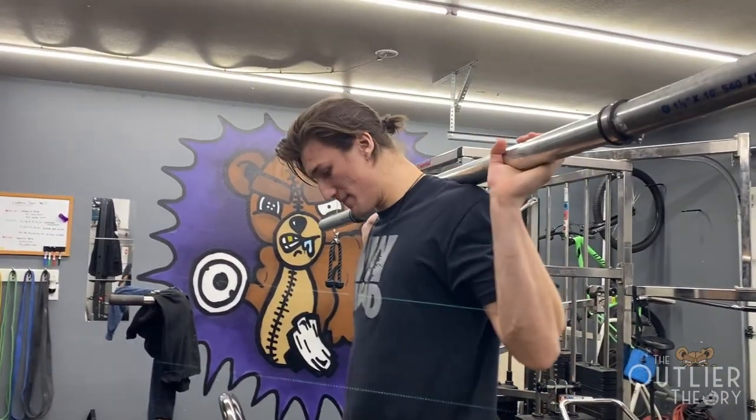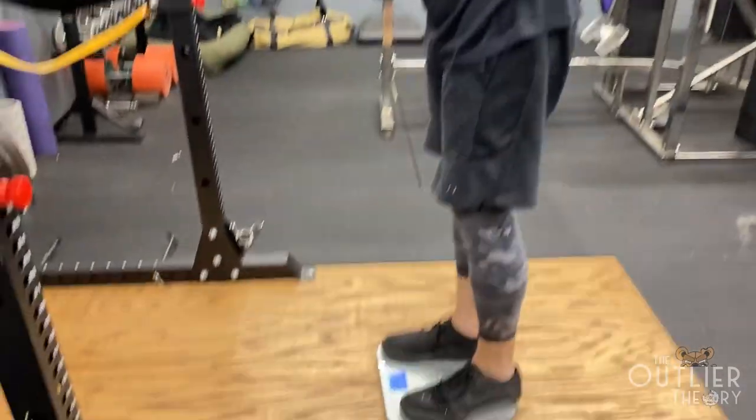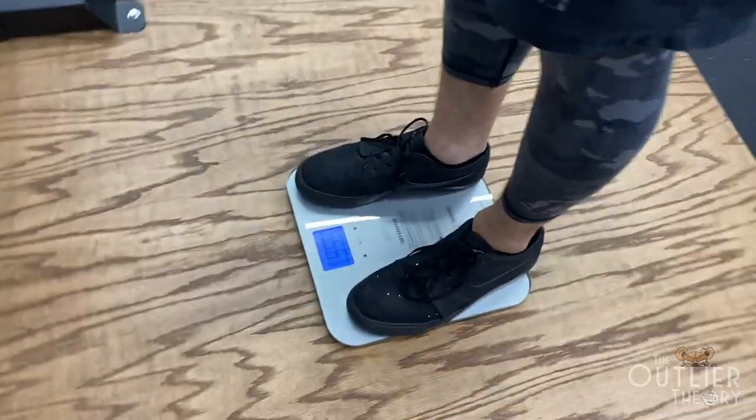The axle bar all in all weighs about 15 pounds, and the dumbbells weigh about five pounds each.